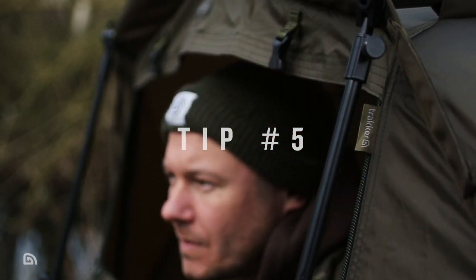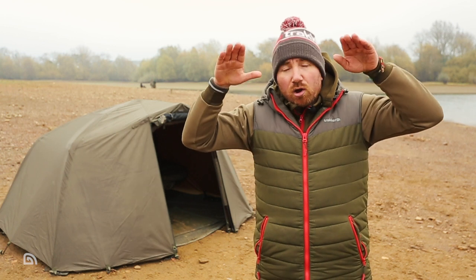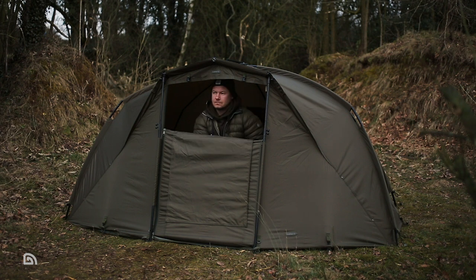Tip five, last but not least, is to keep a little bit of ventilation going. All of our bivvys have a door system that allows you to have what we call a letterbox, where you can just zip it down a little bit from the top. Just have a small gap there and that'll allow a little bit of fresh air to circulate in the bivvy, which also helps reduce condensation.